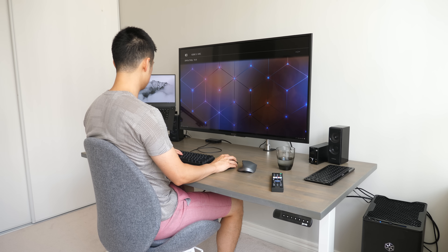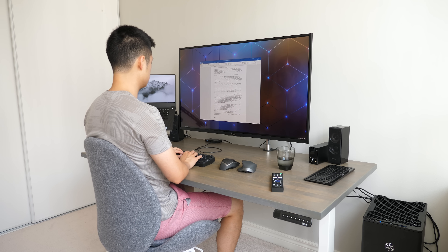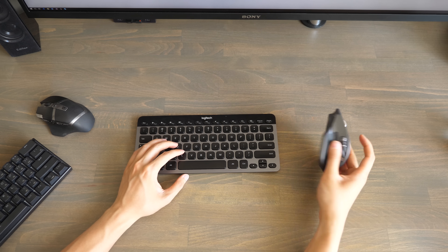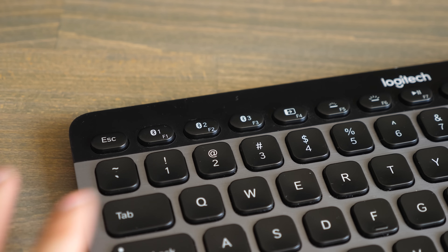Sure you could just unplug and re-plug everything into the other device, but that gets tiring really fast. So originally I went with these Logitech keyboard and mice that have built-in profiles to switch from one device to the other.